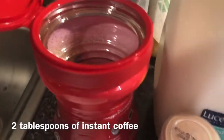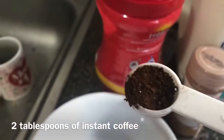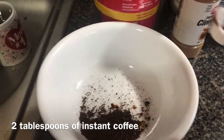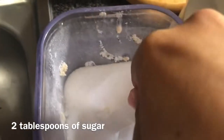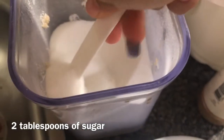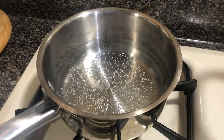The first thing I need to do is measure two tablespoons of instant coffee — one, two. Next I need to take the sugar and do two tablespoons of sugar. Oh my god, this is harder than it looks to scoop up — one, two. Voila.